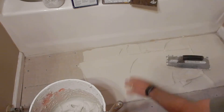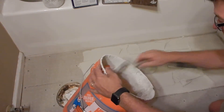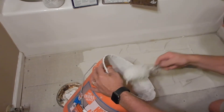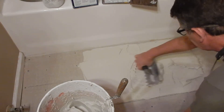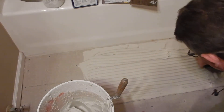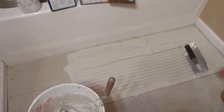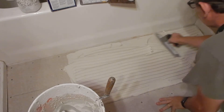Now I've got good wetting to the base, so I'll add a little bit more thinset here because I want to make sure that I have nice full ridges for the tiles to sit in. You see over here in this area how some of the thinset ridges are broken — that means there's not enough there. I need to get it all looking even and keep working it to ensure an even bond on the bottom of my tiles.